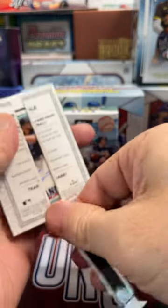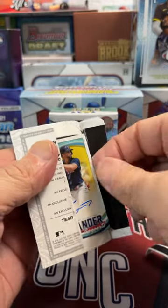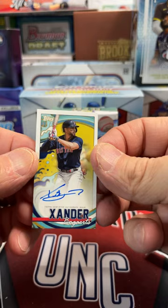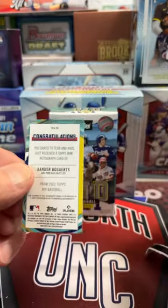So let's see what we have in this one. Hopefully — oh my word, it is an autograph! There we go. All right, let's see who this autograph is of. Sweet, it is a Xander Bogaerts autograph out of Topps Mini.